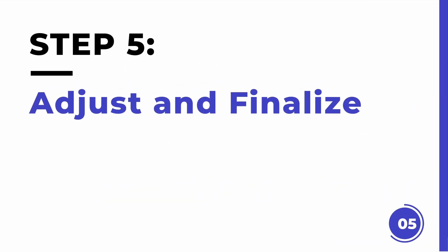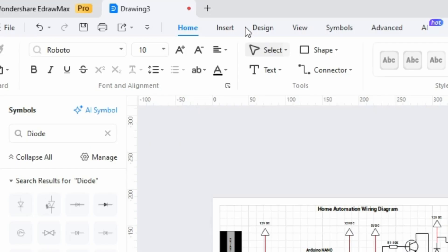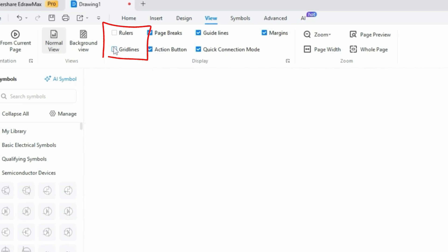Step five: adjust and finalize. Once all the components are connected and labeled, use the alignment tools to evenly space out the components and ensure the diagram is easy to read. You can also deselect rulers and guidelines for a cleaner look.